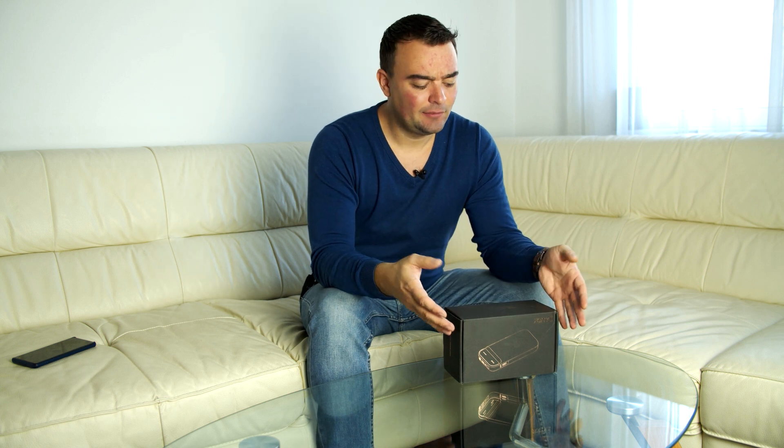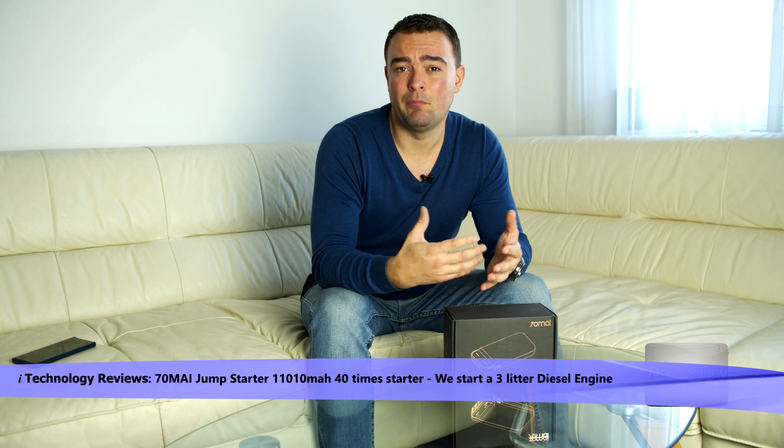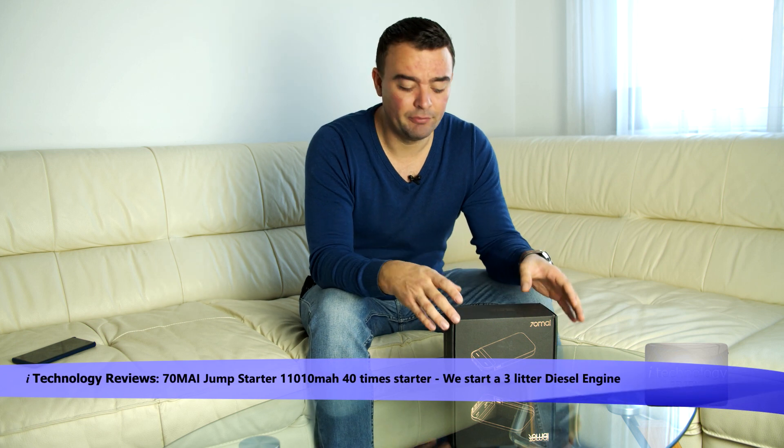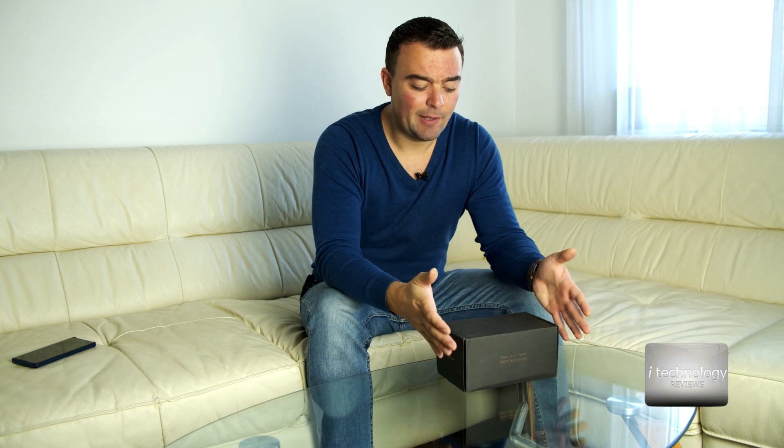What's up YouTubers - the cold season is here and not all of us have a strong battery. For those who have battery draining problems and want to jump start their car if the battery died for unknown reasons, or simply want to protect themselves from a dead battery, we have the solution: a new product from 70MAI, the jump starter.